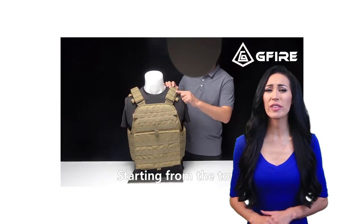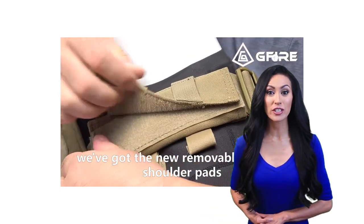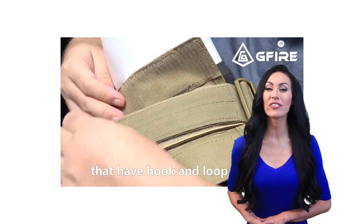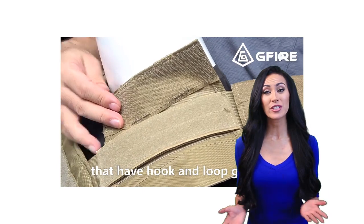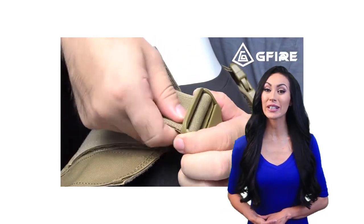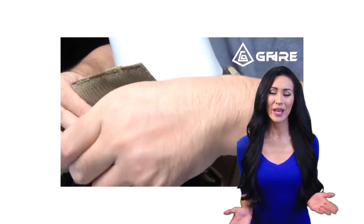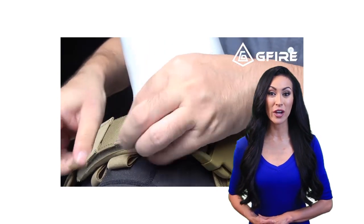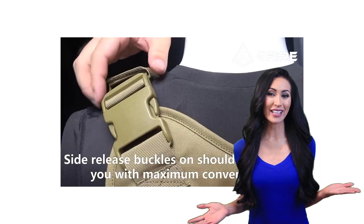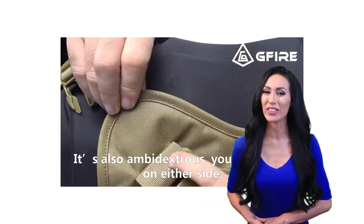Thank you for tuning in for the review of the best products available today. These models were chosen from a large variety of products based on their overall performance and review of thousands of consumers. Through countless hours of research and side-by-side comparisons, it's believed that the following products are indeed the best on the market today. Please take a moment to follow the product links listed below for more information. Sit back and relax while you watch the best highly recommended products for this year.